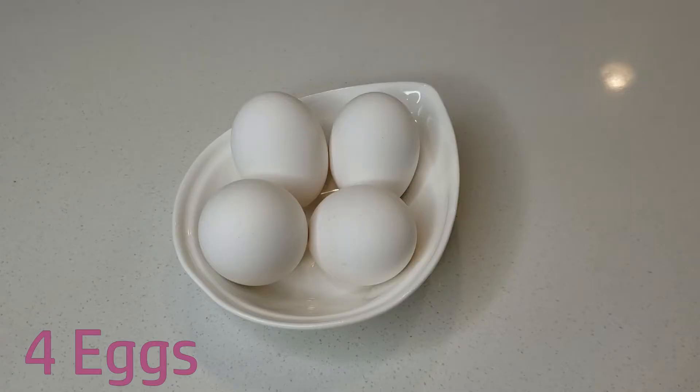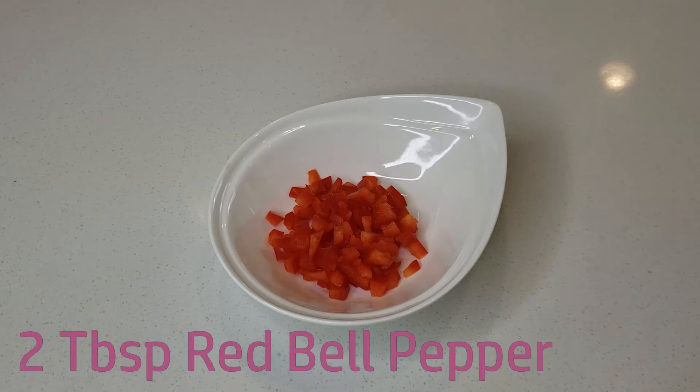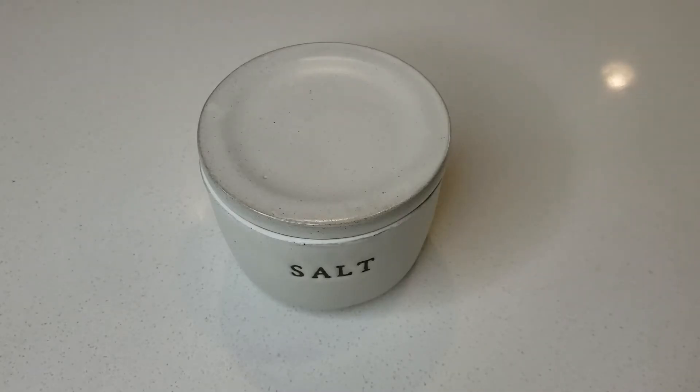For this recipe, you will need 4 eggs, 2 tablespoons of finely chopped green onions, 2 tablespoons of finely chopped red bell pepper, salt, and pepper.